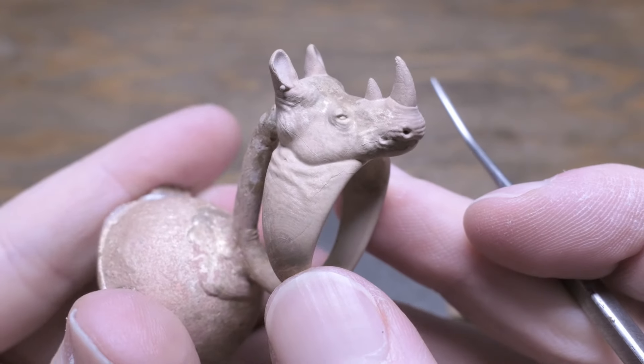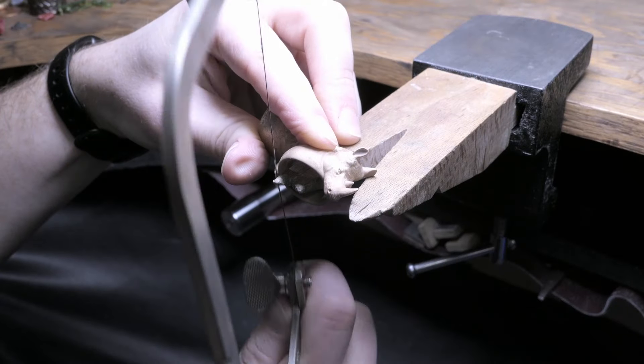Now I'm going to go ahead and saw off the sprues and start finishing up the ring.